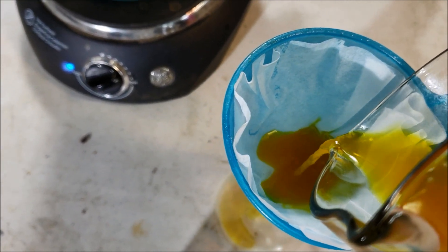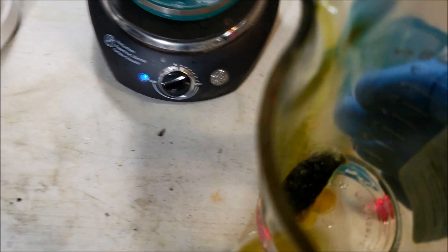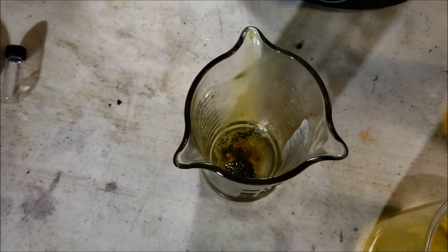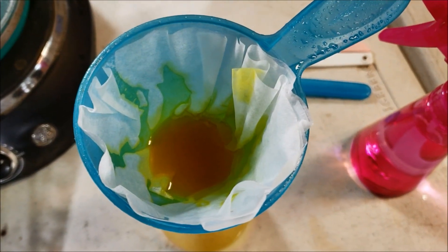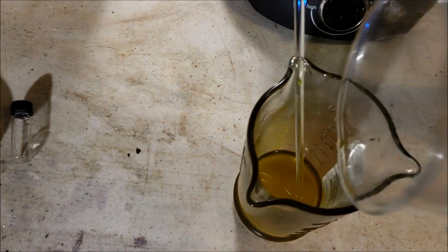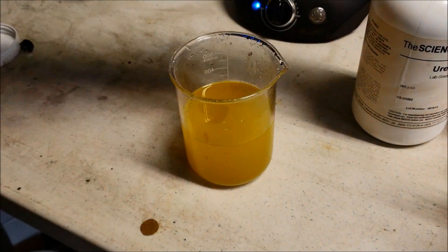Boy, you lose any of that yellow, that's all your gold. There's still a little bit of gold in there so I'm going to add that new batch, see if that helps move it along. We'll rinse that with distilled water, keep everything down there. Okay, look at that - there's my solution, that's my liquid gold.